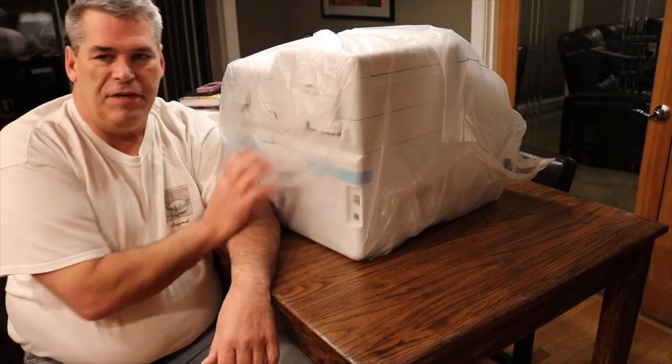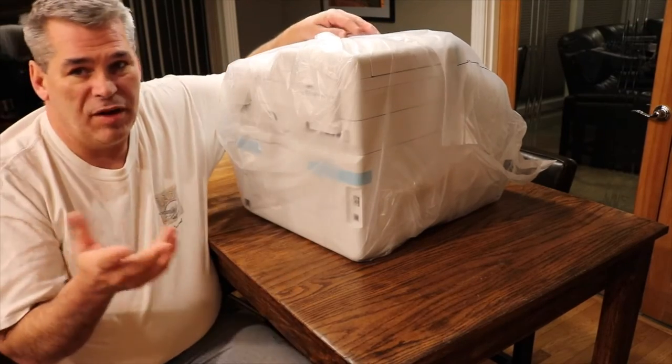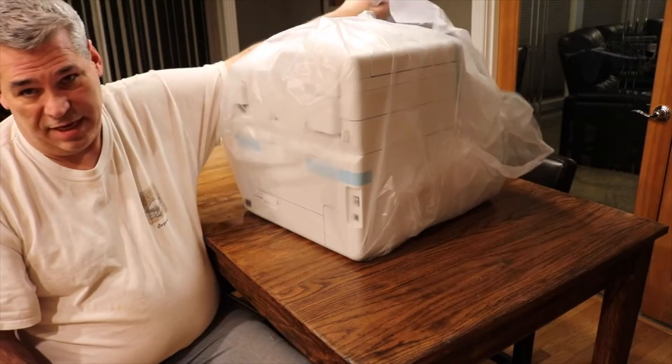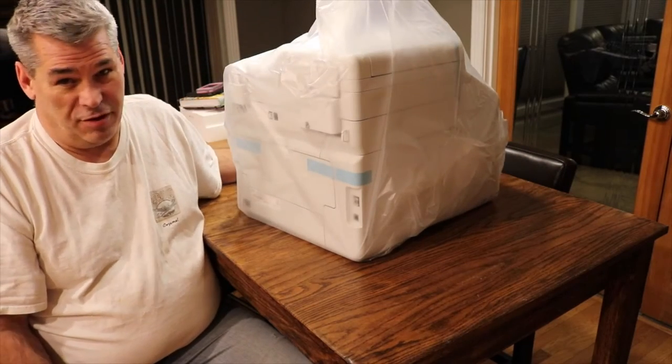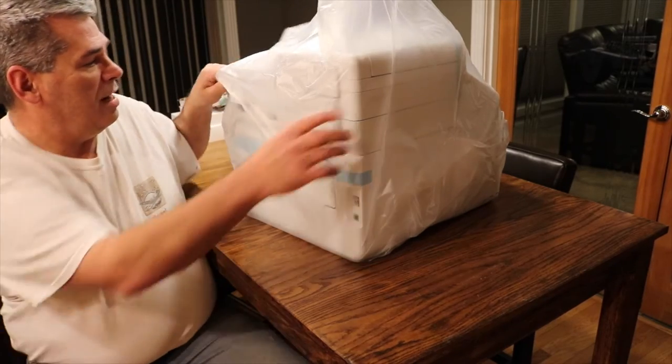The rumor has it it's about 52 pounds — it didn't feel like 52 to me, but I'm a bigger guy. It just didn't feel that difficult. You watch some of the other unboxings and they make it seem like they're lifting a tank out of a box — I don't get it.